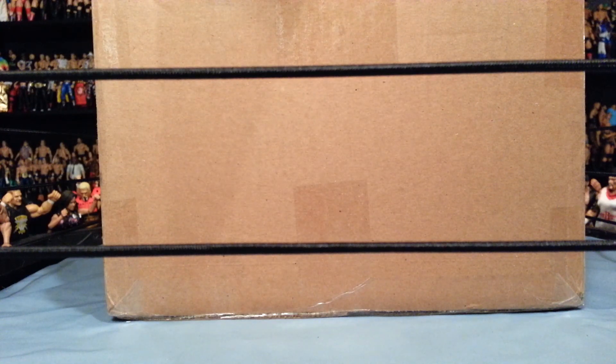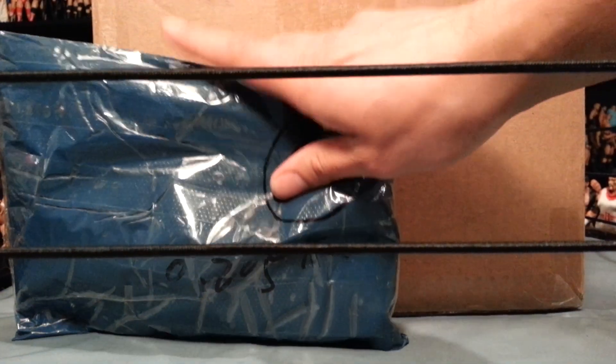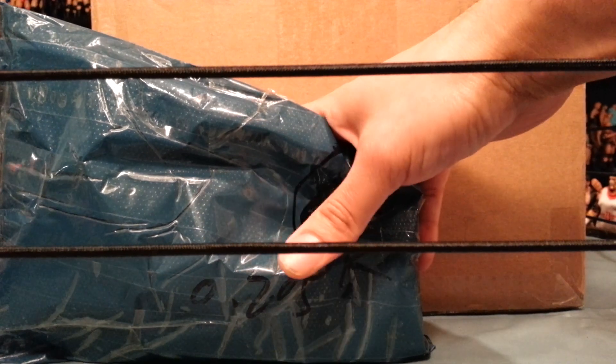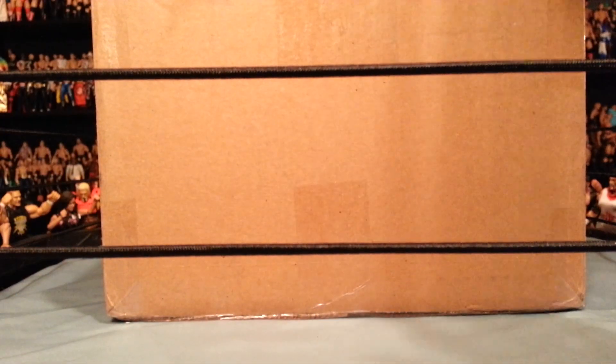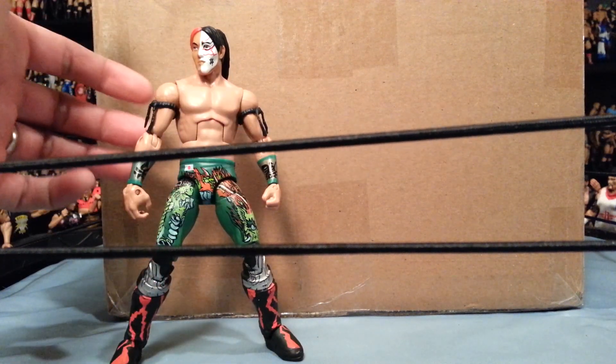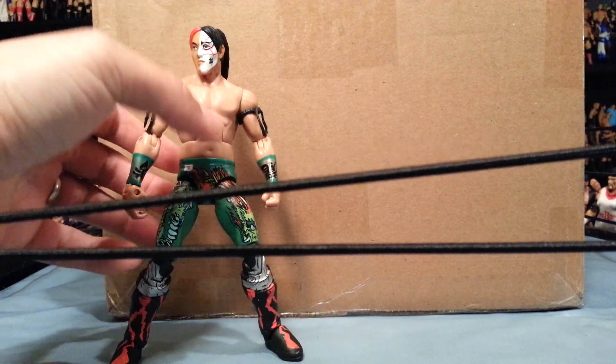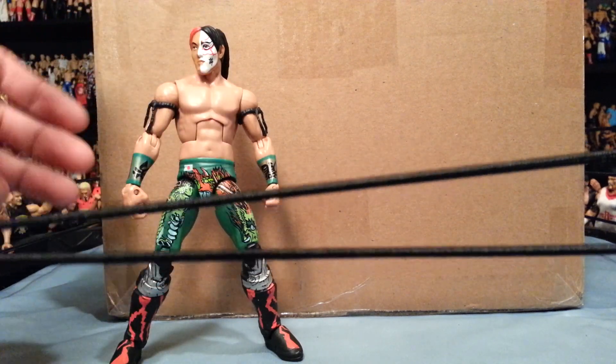Hey, it's Wrestling Hero Figs ringside, and I'm really excited for these - we got a couple of unreleased figures. But before we get into these packages, I want to show you a couple of fix-ups. I got Yoshi Tatsu - the head scan - I got this for my good friend Hopeless Emotion, a really cool person. I'll put a link down to her Instagram, so go follow her - she does a lot of customs and fix-ups.